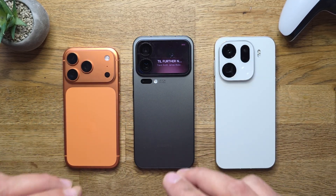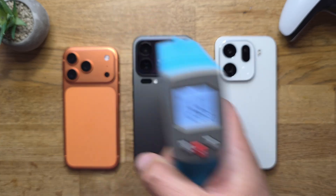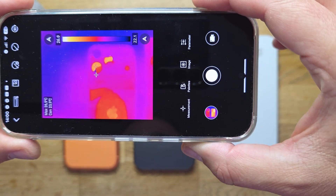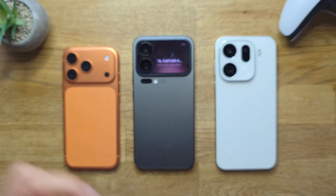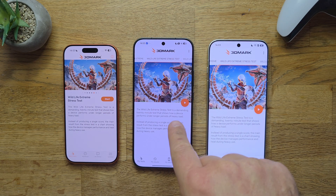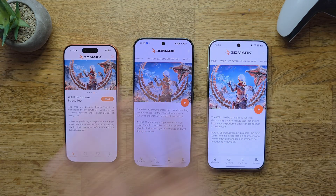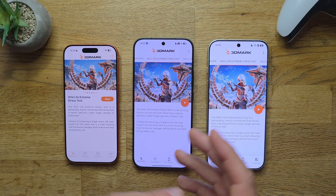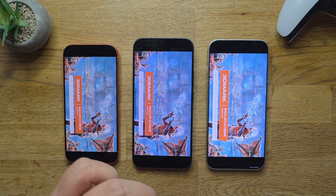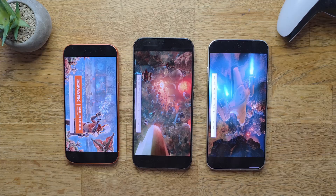In this video, I'm going to put them through the Wildlife 3DMark Extreme Stress Test. Before we start, I just want to measure some basic temps. The phones are really stone cold — I didn't use them at all. We can confirm this with our thermal camera — absolutely stone cold. All phones are connected to Wi-Fi. The iPhone has 45% battery, the Xiaomi 47%. This should be enough, and I'm going to measure every five rounds with my Temp Gun and thermal camera.